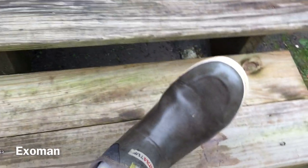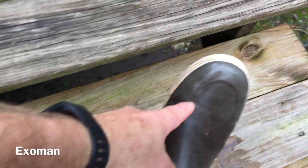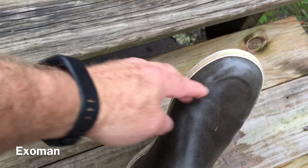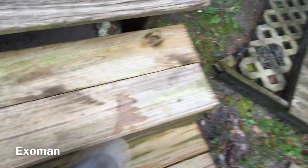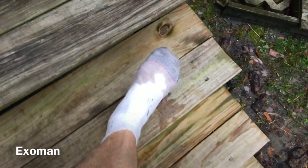I will probably patch this, and I'll show you how I do it. But as you can see, right there on that seam where that hardened edge is on the toe, it has failed. So I'm ending up with wet socks, which is no fun.